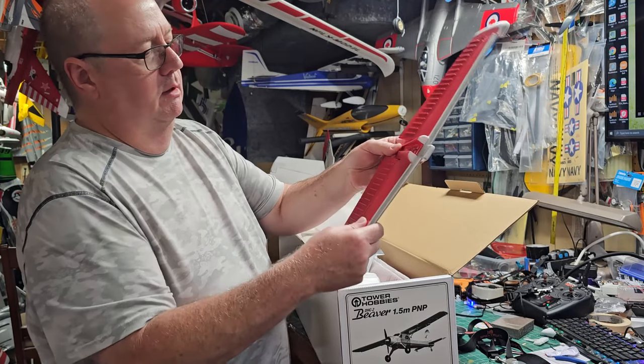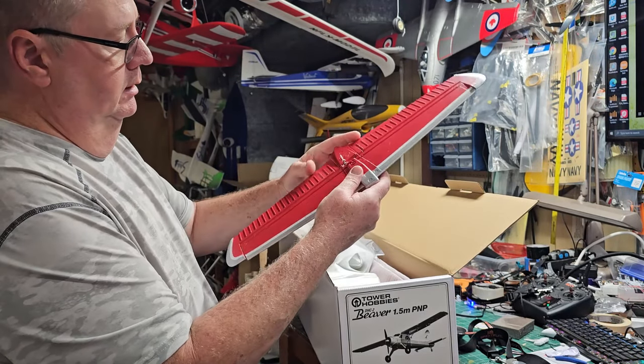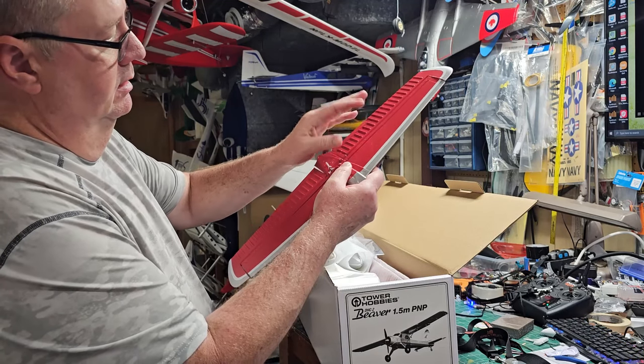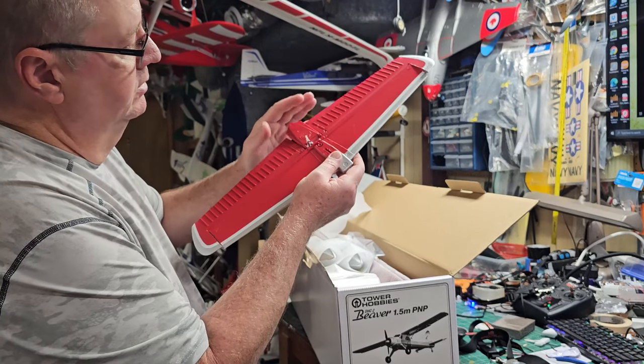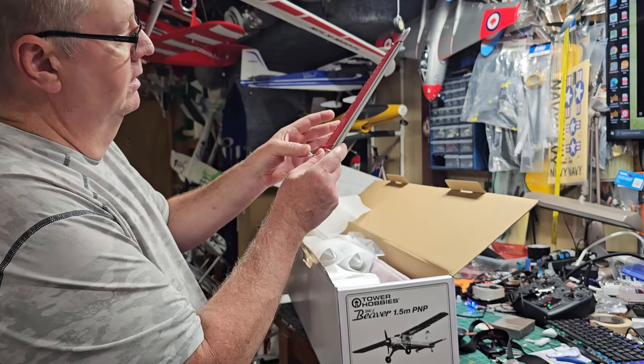Everything, as you can see, is wrapped up in its own little individual bits of foam. This foam is very tight — in fact, I don't even see gator cells, you know, where those individual cells are. I don't even see that.